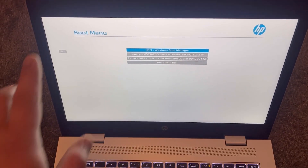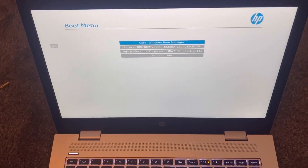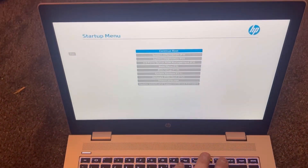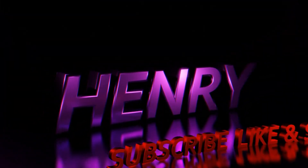Now you know which key to press. Keep tapping and the boot menu will appear. Any external device will show up here and it's straightforward after that as long as it's bootable. I'm going to escape and load into Windows. I hope this video has helped you — please like and subscribe.